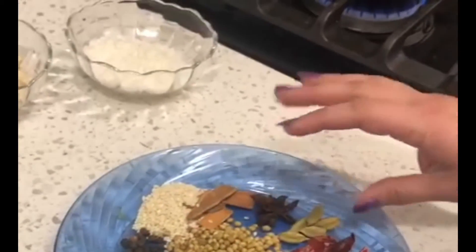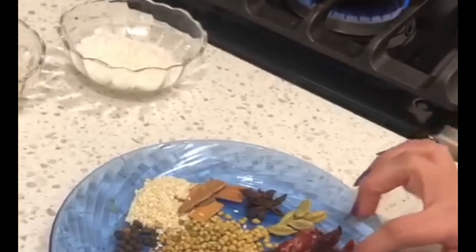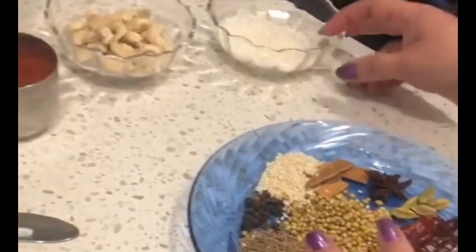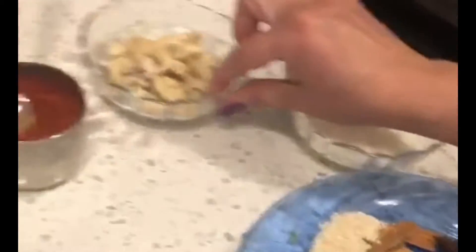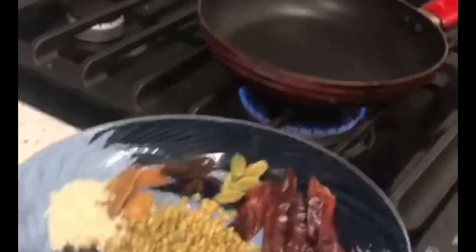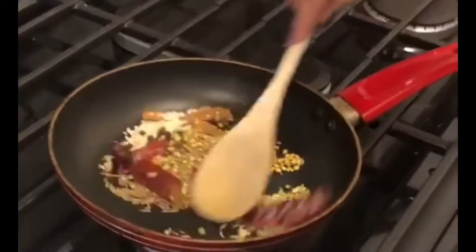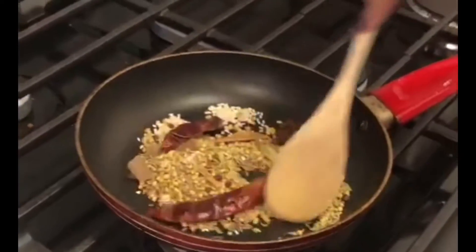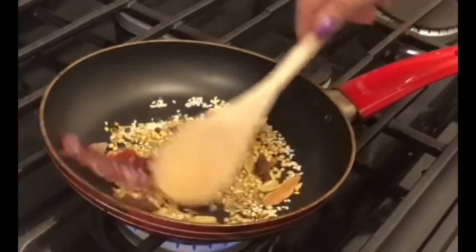I also have cinnamon sticks and 4 red chilies. You can use 3 tablespoons of coconut and about 15 cashew nuts. I will dry roast all of this without any oil. Warm a pan with all the masala seeds first. I will add the cashew and coconut a little later, once the masala has developed flavor.